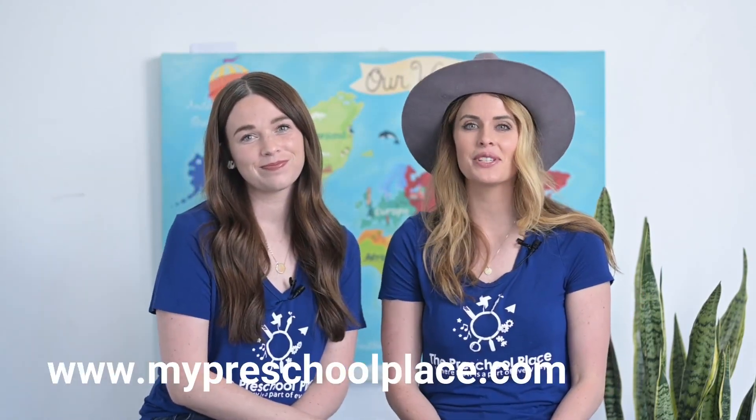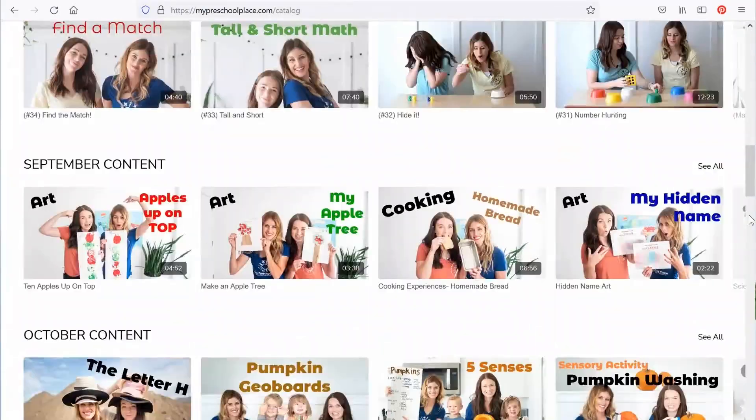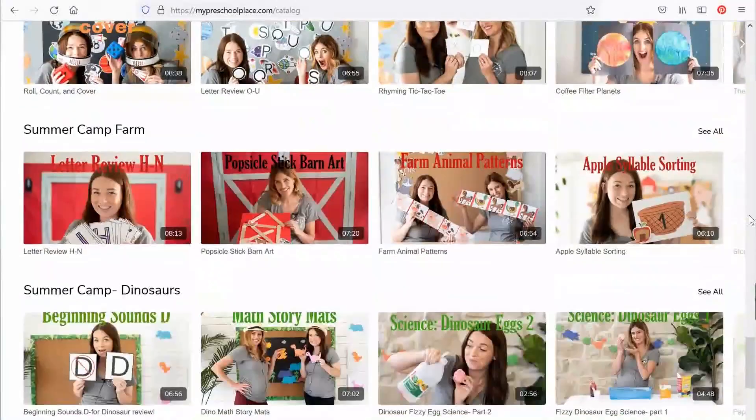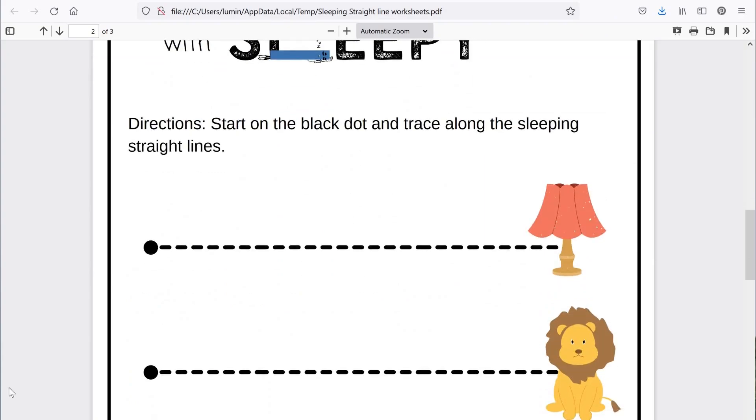Hey there friends, if you liked this video, you can find hundreds more over at our website. Go to www.mypreschoolplace.com or follow the link below. There you can access all of our videos and download worksheets and activities to go with them. We have hundreds of worksheets and activities to keep you happy, engaged, and learning at home. Can't wait to see you there.